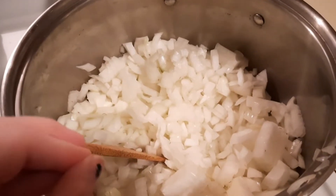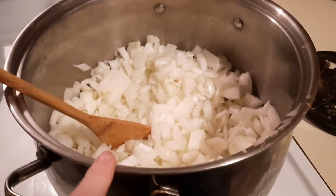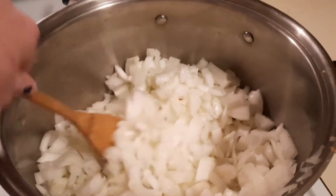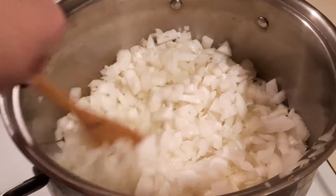Let's get started. The first thing that you want to do is caramelize your onions — it is key. I have a 12-quart stock pot and you can see how full it is. It's six pounds of onions. We're just going to put this on medium, medium-low heat, stirring occasionally for about an hour until everything is nice and caramelized.